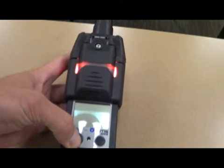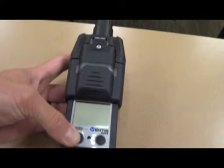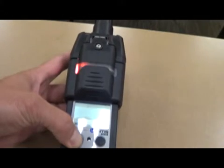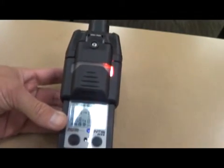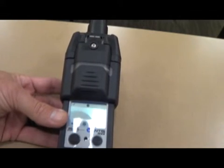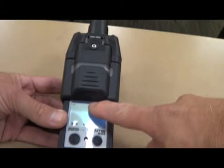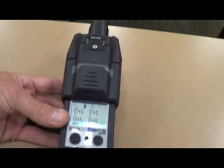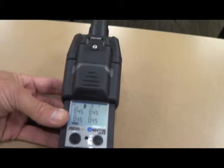We'll hold that down. The unit will start to make noise. You'll see it comes on — it gives an audible and a visual alarm plus a vibration. You'll see the little clock flashing in the top middle of the screen; that means it's going through its warm-up. There's nothing you guys need to be concerned with — it's just its normal warm-up phase. It'll go through its gas calibration. You can hear the pump running. It'll give a 20-second countdown, after which the unit should be ready to use.